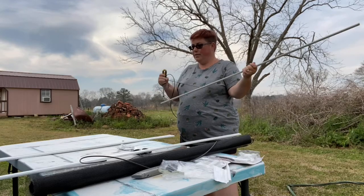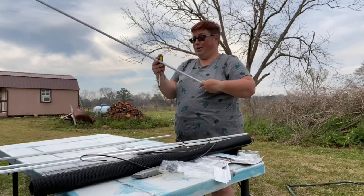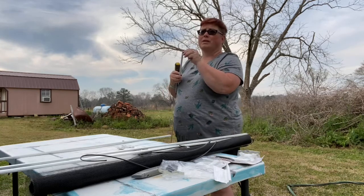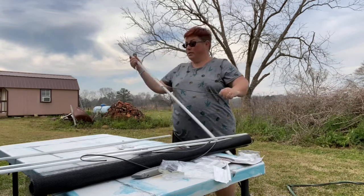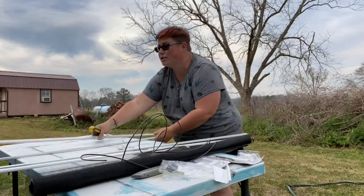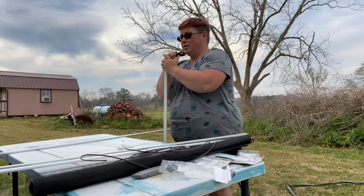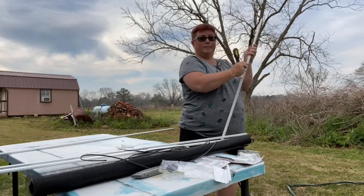This should be enough for four screens given the size of our windows. We only need four because we don't open a couple of our windows — the ones by our bed are covered with Reflectix, another is covered by our TV, one is behind our fridge, and we're putting one behind our shower. The more windows you have open, the more airflow and the more comfortable you'll be, especially in spring and summertime.